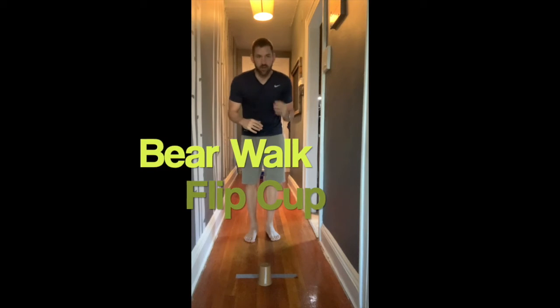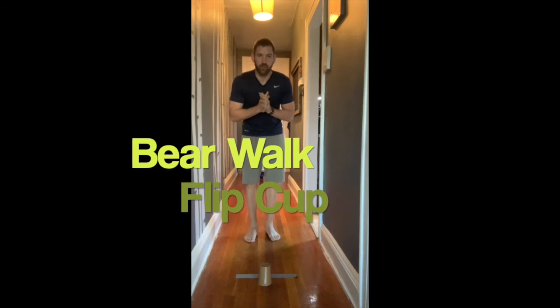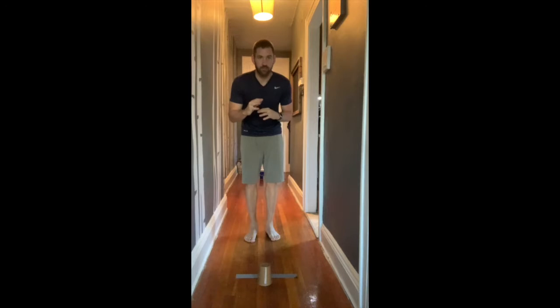Good morning HHS and happy Friday! Today's PE challenge is called Bear Walk Flip Cup. You're going to be doing a bear walk and then flipping cups as well. I love the bear walk because it's a full body workout — it's going to push all your muscles, your lungs, and your heart.